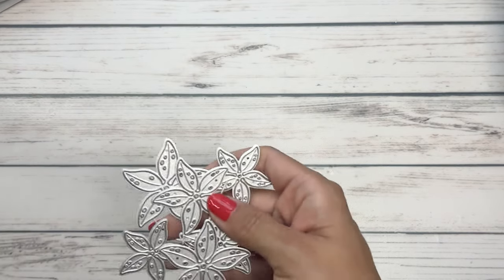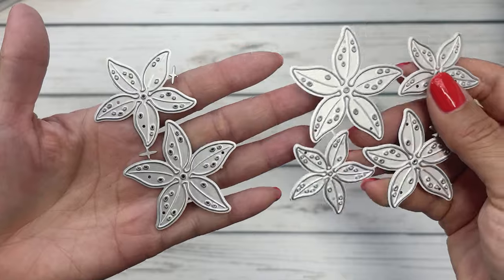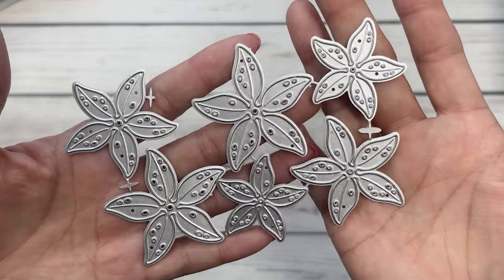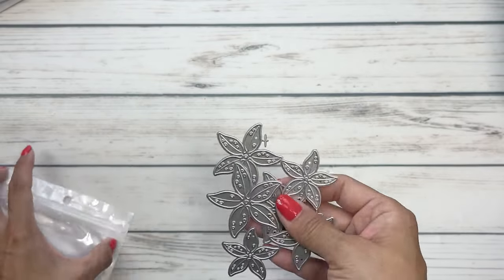We have the Christmas poinsettias, which are really pretty. It'll be fun to do some layering — a fun little set.